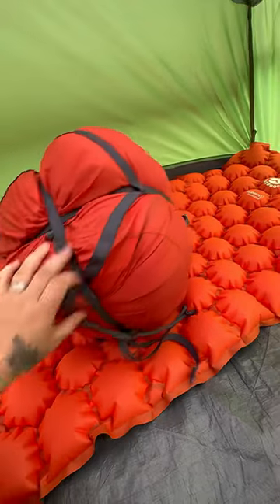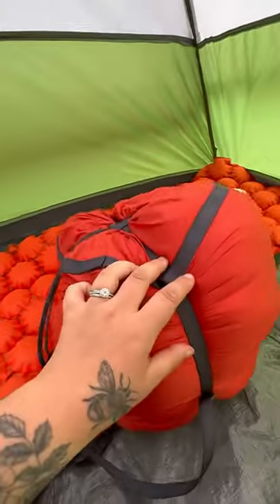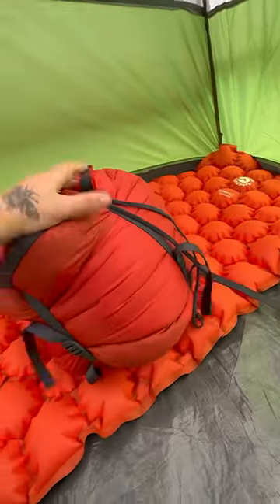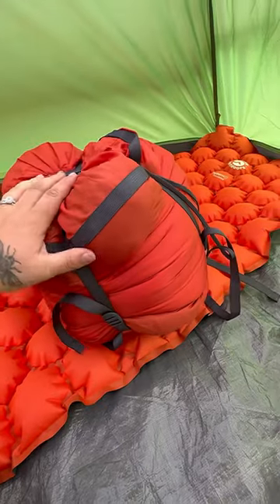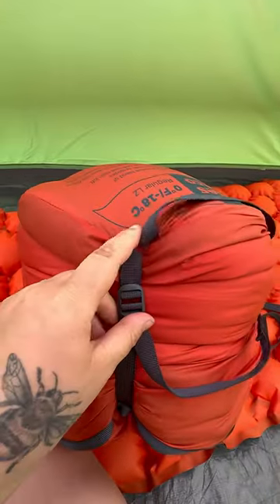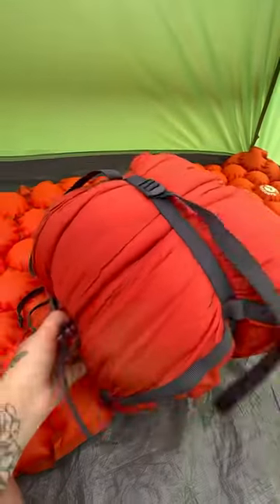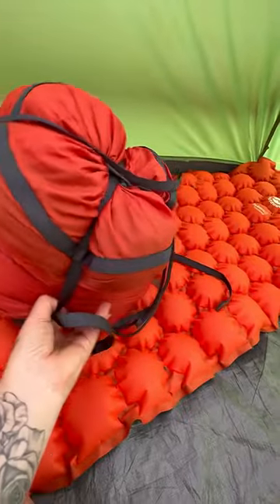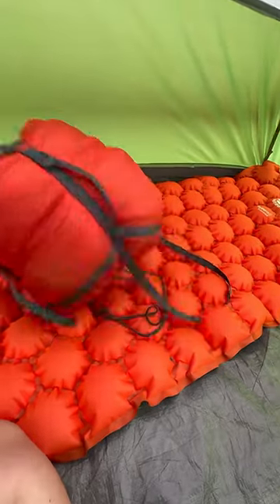One other super cool feature I just wanted to mention about this sleeping bag is that it comes with a compression sack. Not every sleeping bag you buy on the market comes with a compression sack, so this is super handy. It's definitely not the best compression sack — it is just sewn, which might rip easily. But still pretty cool that they provide this when purchasing the Marmot Trestle Elite Echo bag.